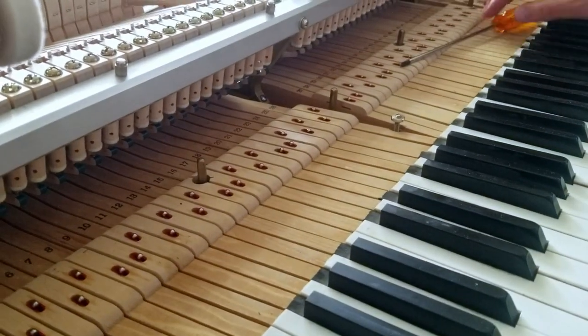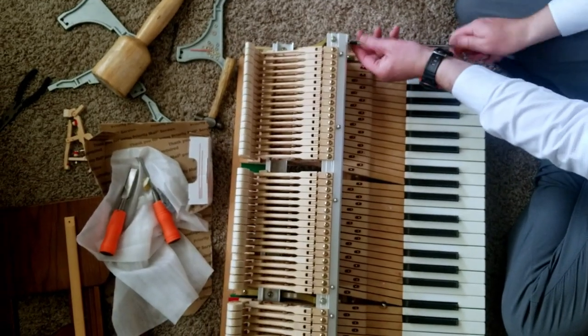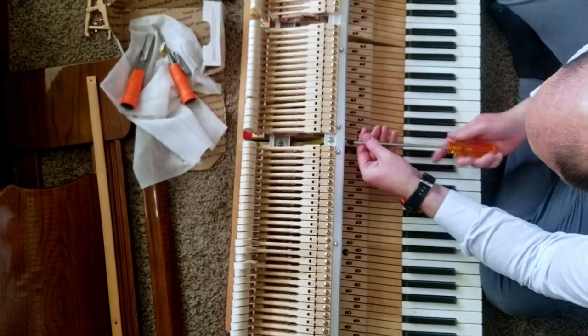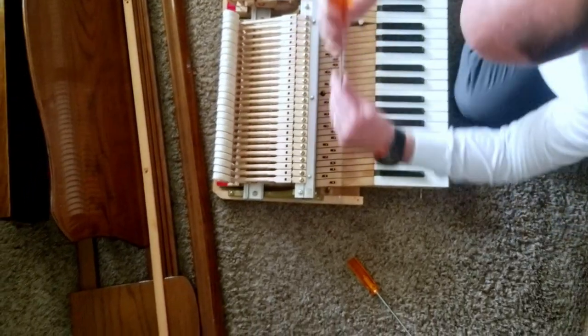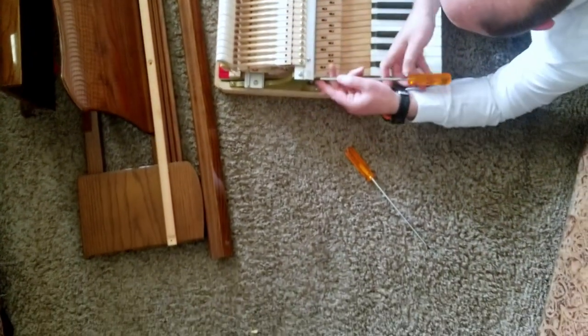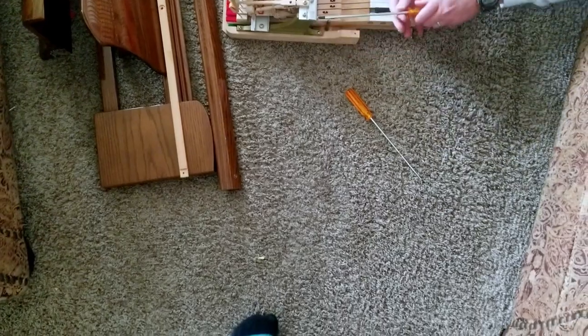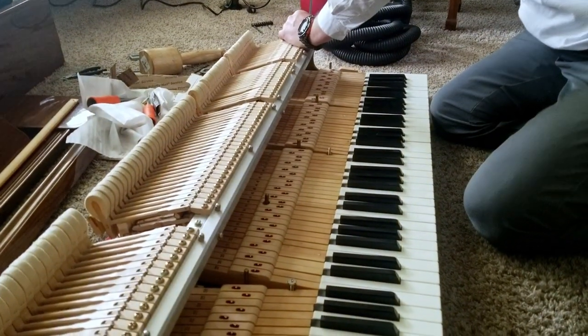Once those angled screws were in, I wanted to loosen all the screws securing the rails so that I could reset the rails in a way that wouldn't cause too much pressure or tension on the feet. Once the screws are loosened on the rails, I'll tighten all the feet screws and then re-tighten the rail screws.